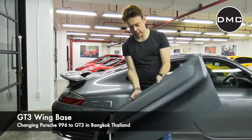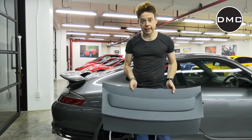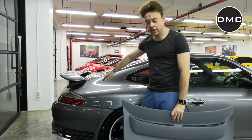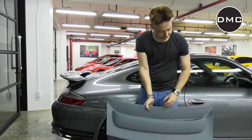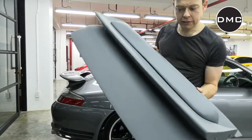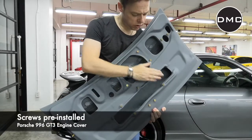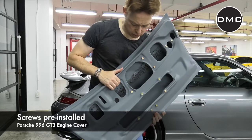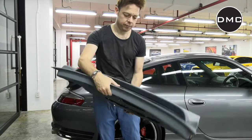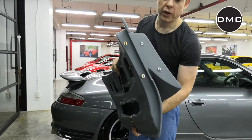In my hand here, I'm holding another part that is going to be integral to the design change. It is the rear decklid of the Porsche 996. We have a decklid here as well — I think we can also call it the engine cover. This is the part that comes a little bit later. It actually comes with all the screws pre-positioned, so in theory this should be a pretty easy screw-off of the old part and screw-on with the new part. The grills are also pre-installed, and here at the side is where the wing is going to be installed later on.